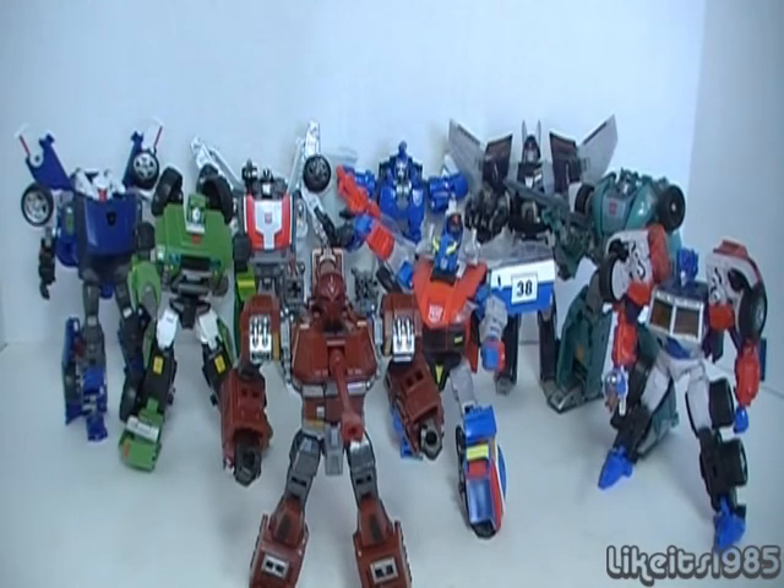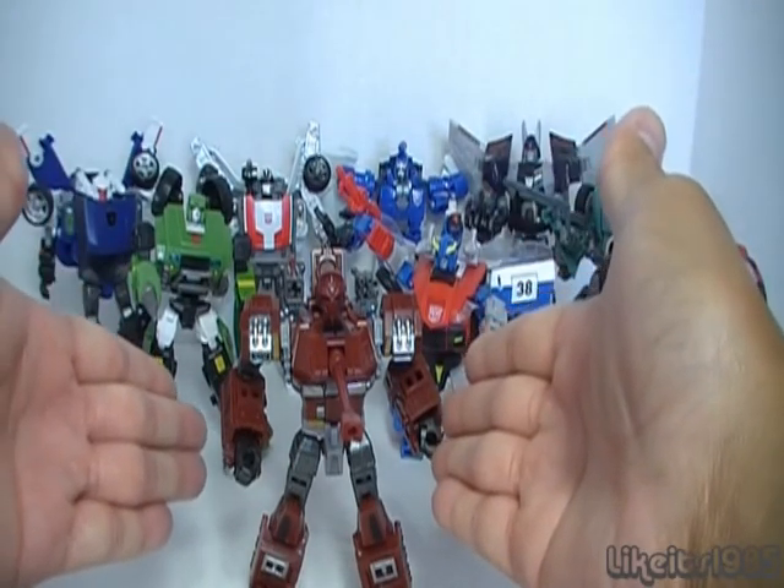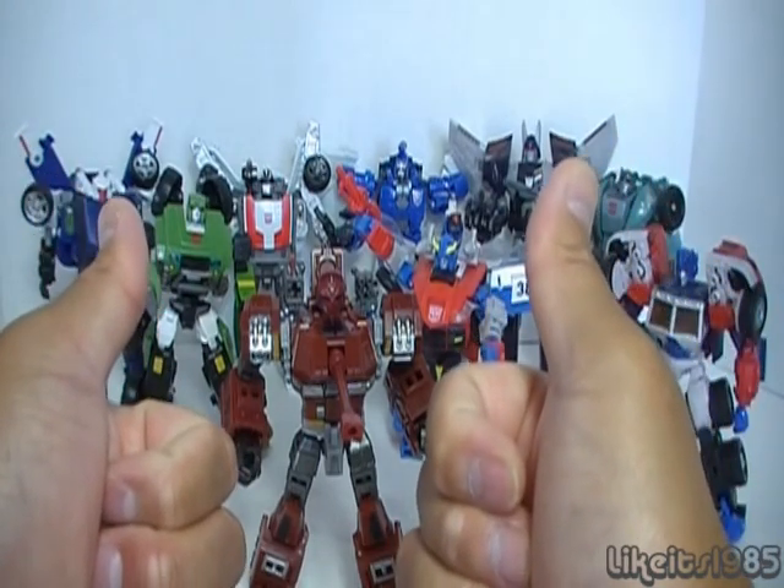With all that said, this has been my review of Transformers Generations Warpath. I definitely recommend you pick up this figure — two thumbs up, Hasbro. Good job.